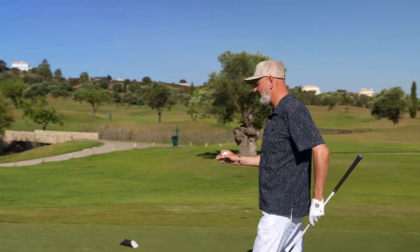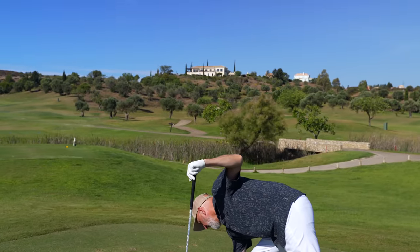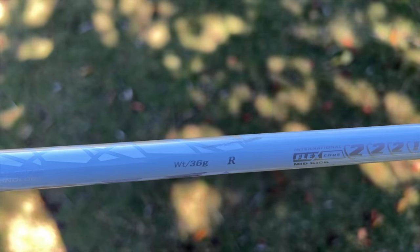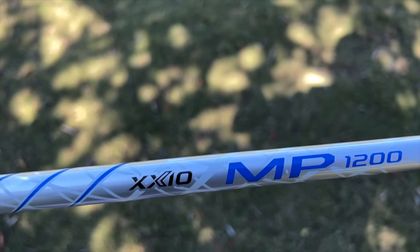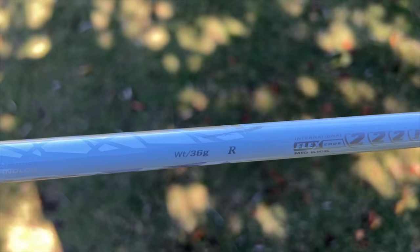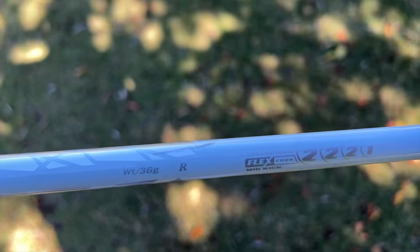Before we go any further, I need a comment from you — tell me what is the current weight of your driver's shaft. Because what I'm about to tell you is this thing is 36 grams. That is the lightest shaft I have ever used, or even heard of, in a men's driver. Typically my driver shaft is around 55 to 60 grams stiff, and I had to double check — yeah, it's 36 grams. I just can't understand how good it is.